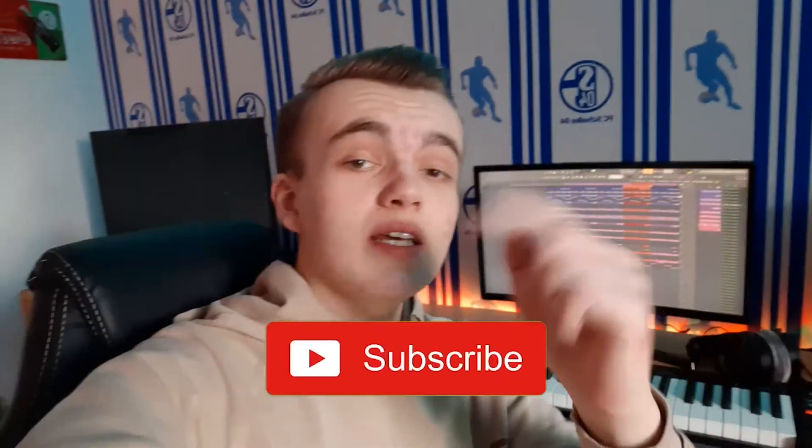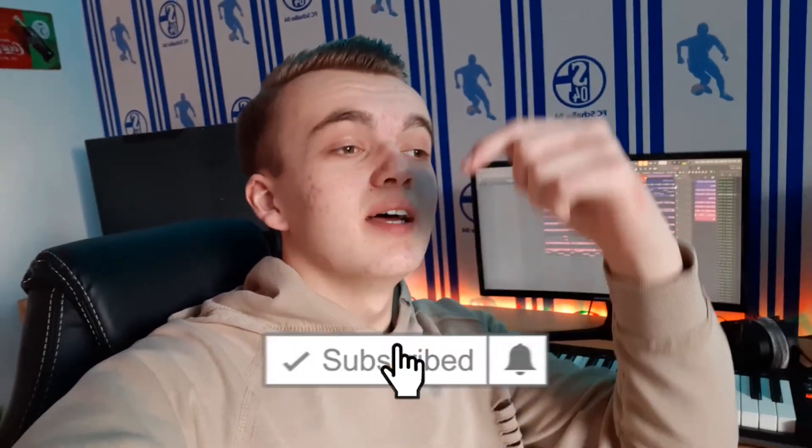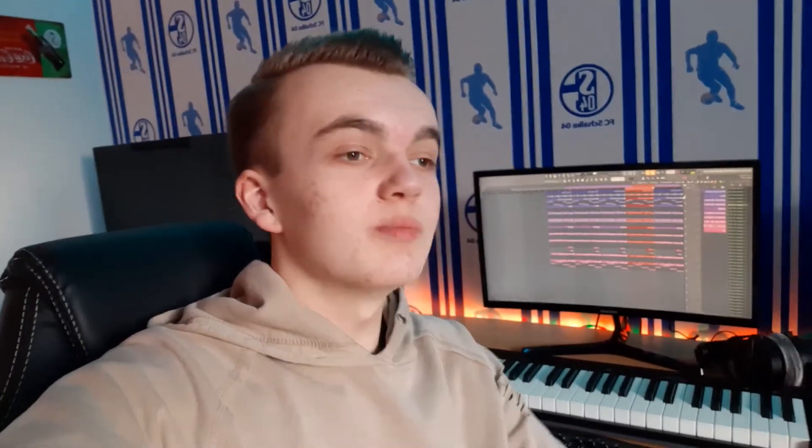But that's it for today's beat. Guys, if you enjoyed today's video, I would appreciate it if you subscribe to my channel. Hit the bell to get notified whenever I upload a new video so you don't miss any of my future content. And we'll see you in the next video.